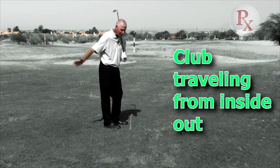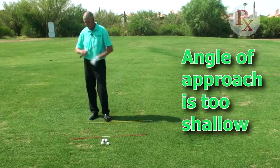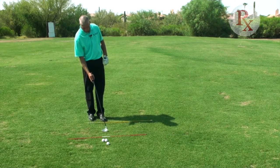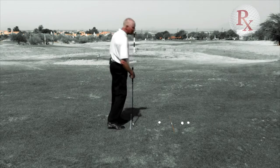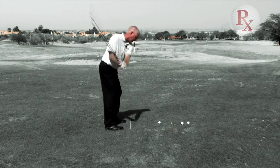So when you're pushing the golf ball, the club is traveling too much from inside out — the angle of approach is too shallow. I would want to make sure that at the address, your shoulders are in proper alignment, parallel to where you're trying to go. That's going to give you the best chance to get a good straight strike. Shoulders parallel to our target, and off we go.